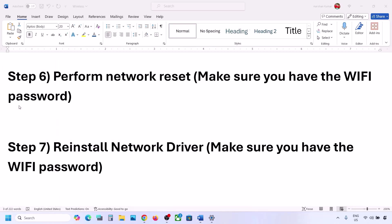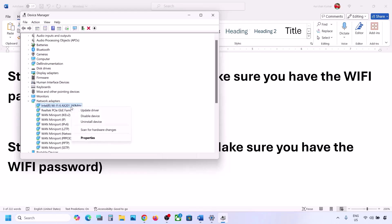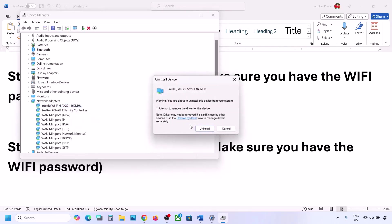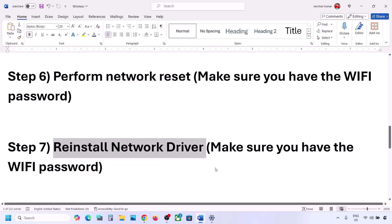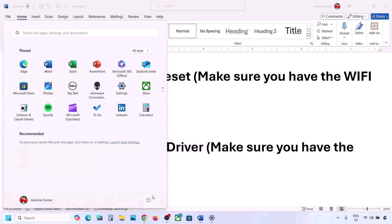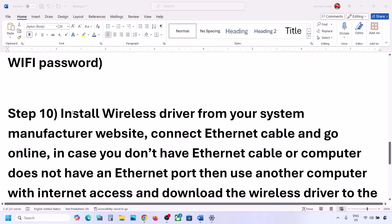The next step is to reinstall the network driver. Right-click the Start menu, go to Device Manager, expand Network Adapters, select your network adapter, right-click and click 'Uninstall device', then click Uninstall. Once the uninstall is complete, restart your computer — restart is a must. During the restart, Windows will reinstall your network adapter. After the restart, go to the Wi-Fi icon and connect to your network.